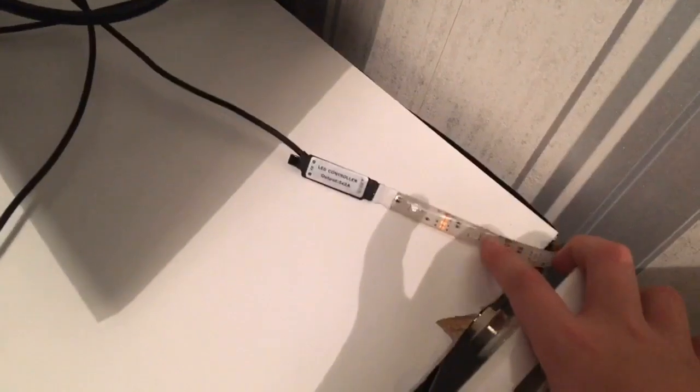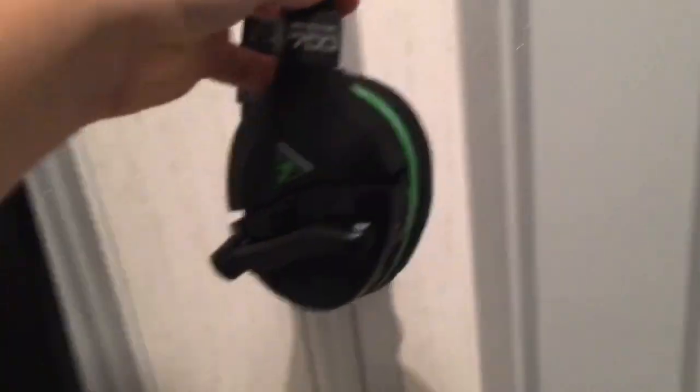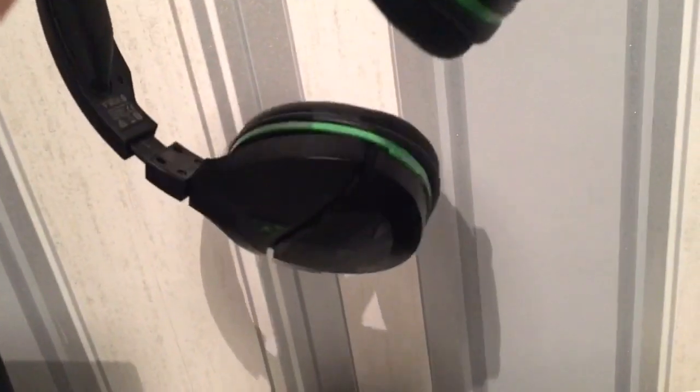These are my LED strips which connect to my monitor. These are my Turtle Beach Stealth 700 wireless headsets — very good quality. I bought them for around £115 at the time.